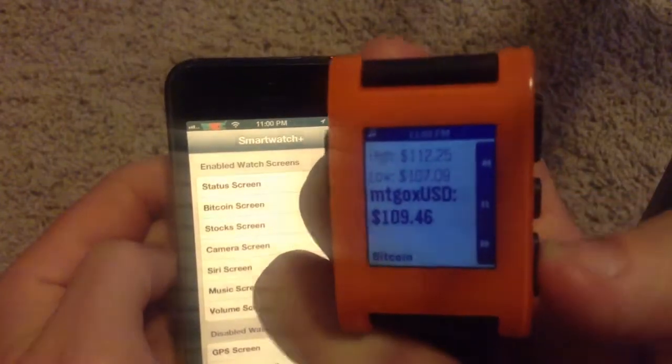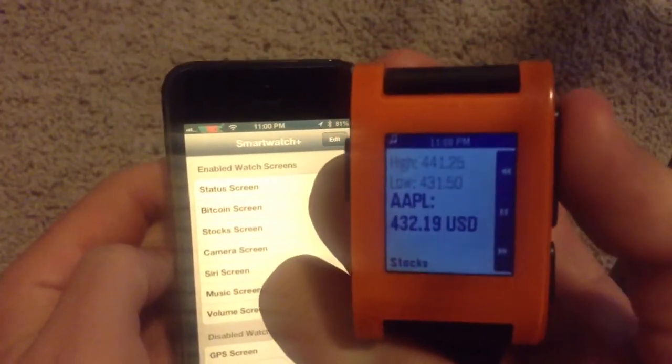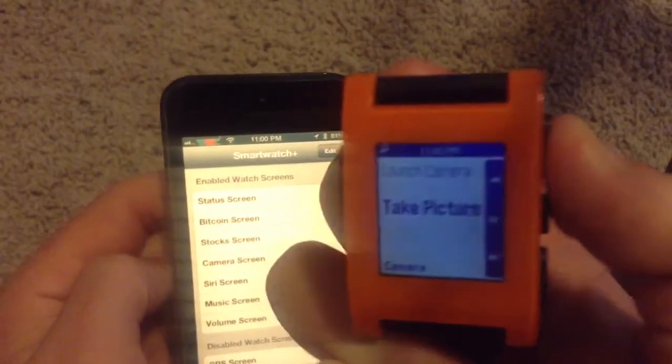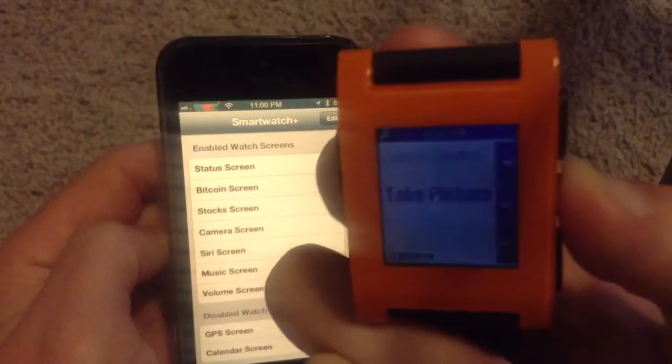Press the middle button to update. Press this down one — it doesn't do anything on this particular one. This will update if you press it in the middle. I'll take a picture, so let's go ahead and try to do that.